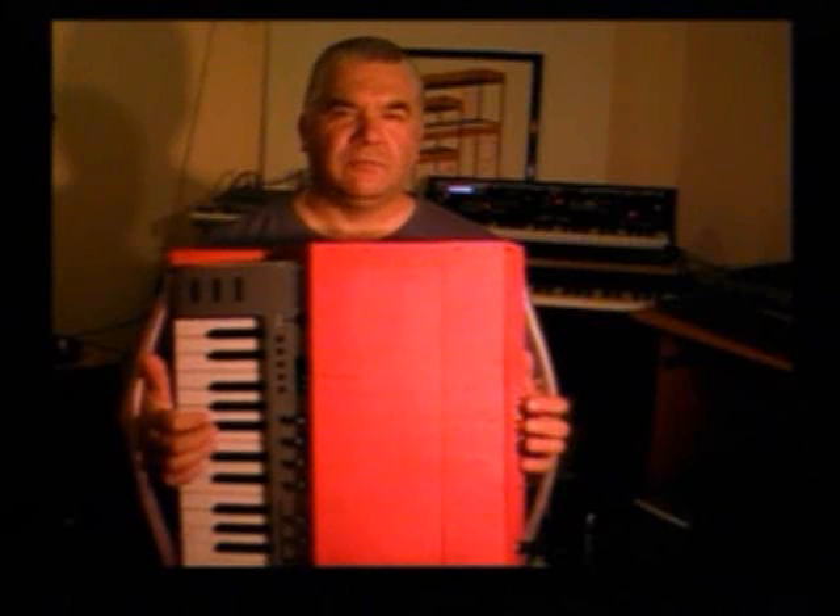Basically, an accordion produces sound when the air is moving in and out of the bellows. So if I just press the buttons, nothing happens. If I press the keyboard or the button on this side, nothing happens. If I just move the bellows, nothing happens. So if I press a button or key and move the bellows, then I get a sound.